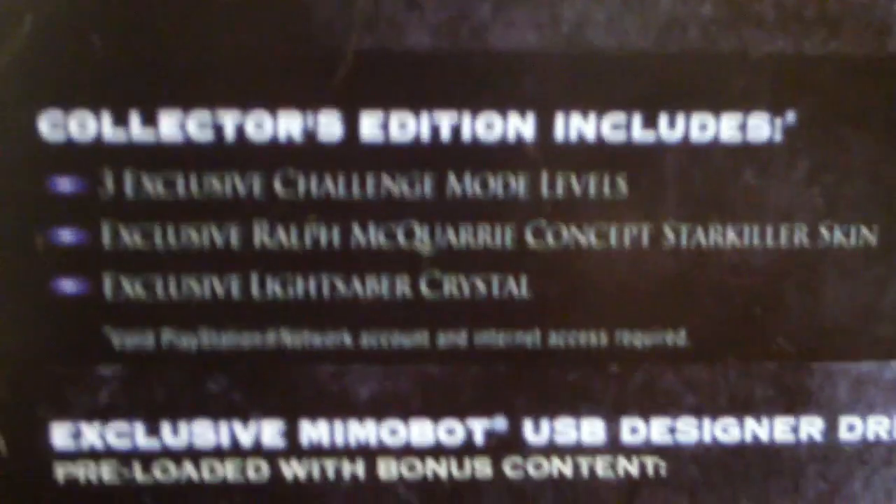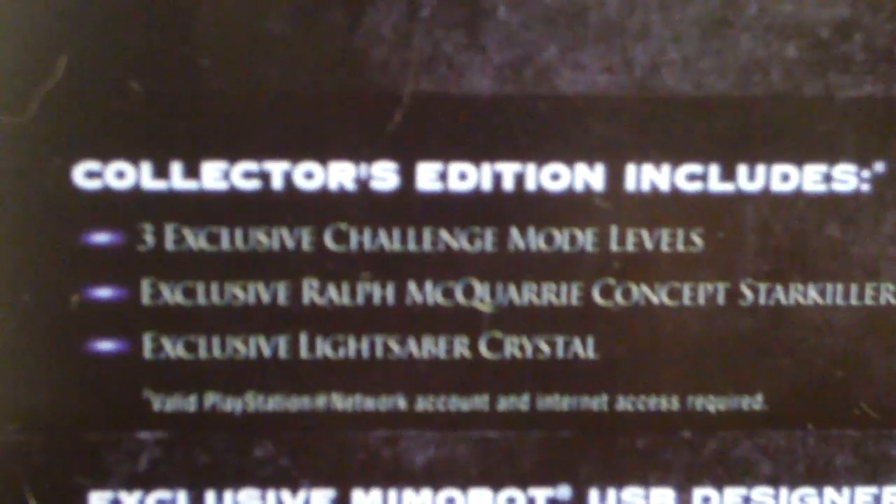On the front of this nice clear plastic box, there's a picture of Starkiller holding his dual lightsaber. And on the back, it just lists all the contents that are included, such as three exclusive challenge mode levels, exclusive Ralph McQuarrie concept Starkiller skin, and exclusive lightsaber crystal, which is nice.